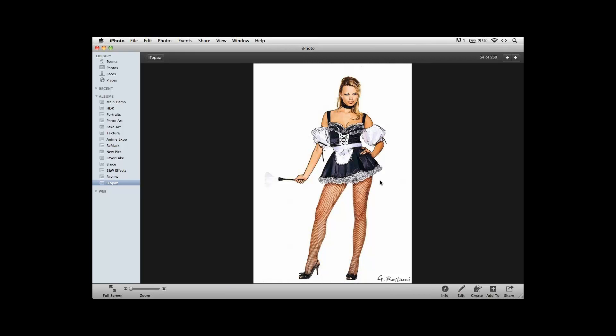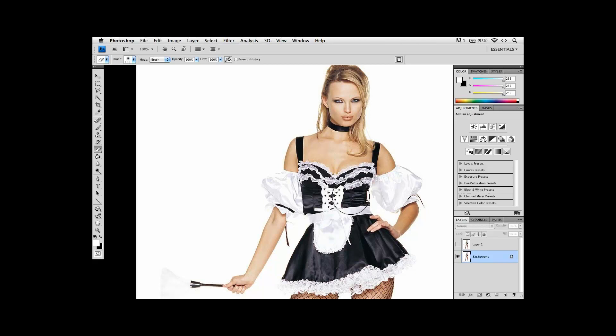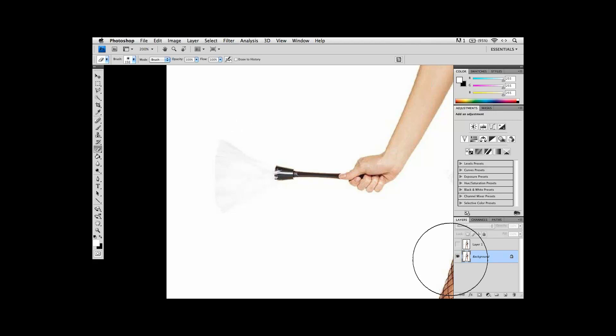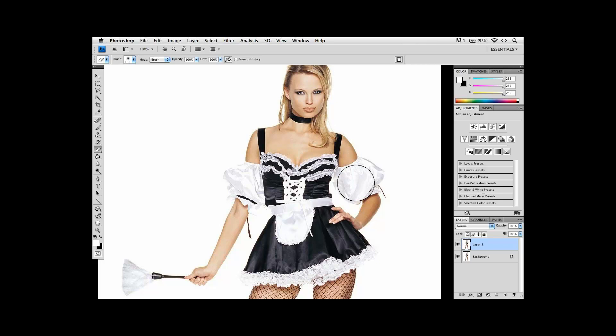Right now I'm going to be using Topaz inside of Photoshop CS4, but you can use this in any version of Photoshop. The original photograph is a catalog image for Halloween costumes. I made a duplicate of it — the only difference was I took the duster she has in her hand and used a little bit of levels on it to bring up the details. Once you've got your image, usually I make a couple of copies of the layer.